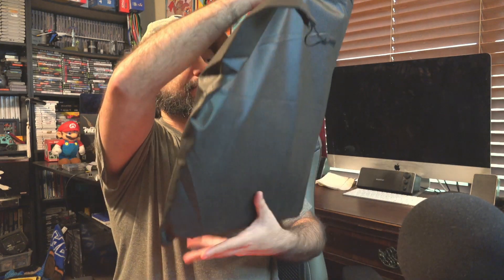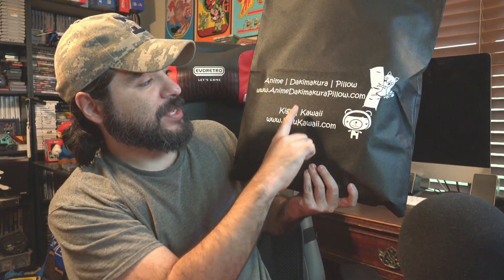So this is a waifu combo — an inner pillow with a dakimakura cover. I'm excited. This is a special product, basically a bundle that comes with a lot of stuff that you would need. I'm going to show you what character I got because I got a special character. We have a bag here — anime dakimakura pillow dot com. I'll leave a link in the description with the promo code.